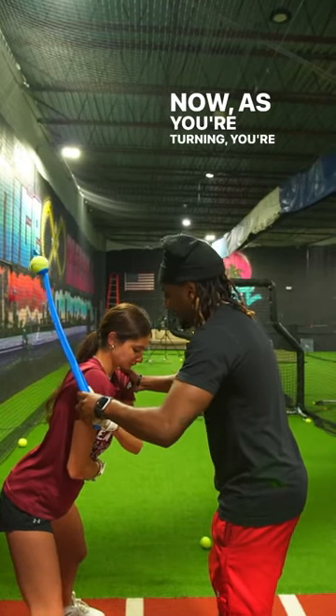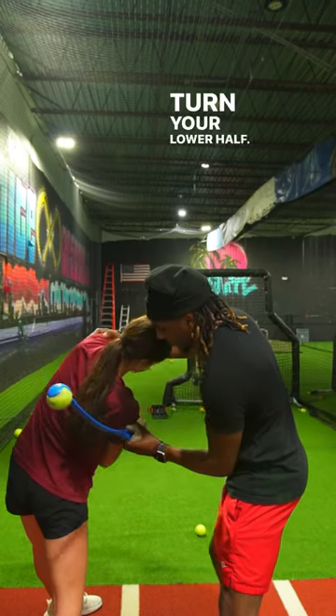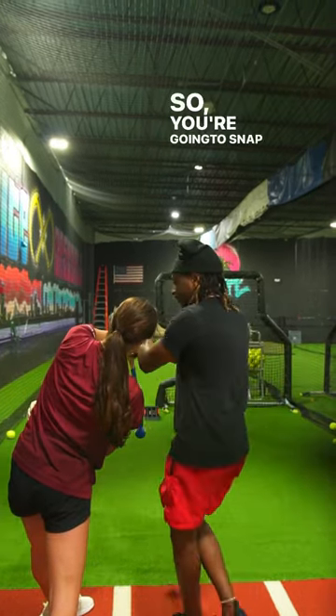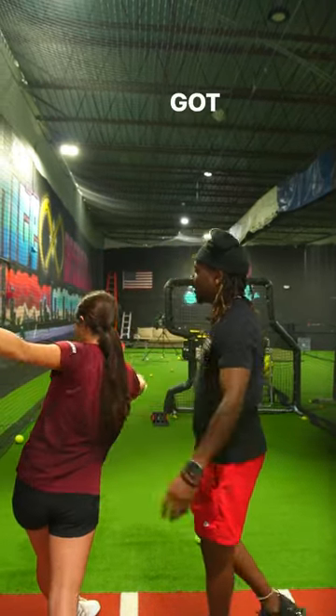Now, as you're turning, you're keeping your shoulders over your toes. Turn your lower half. Now we want to snap right at our front foot. So you're going to snap with your wrist and forearm, and then we're going to finish hot. Got it?